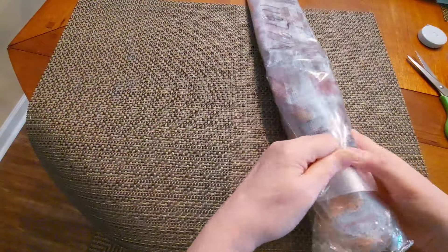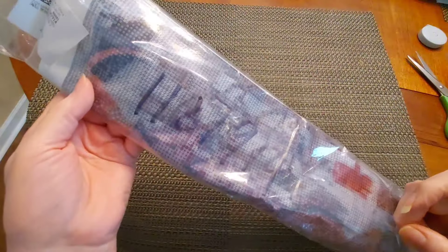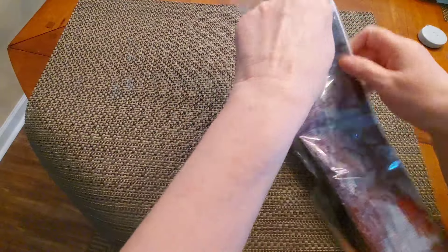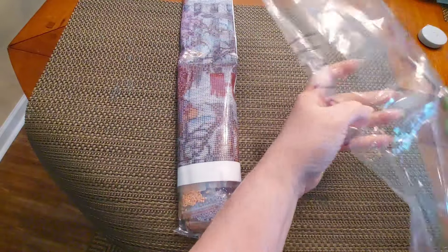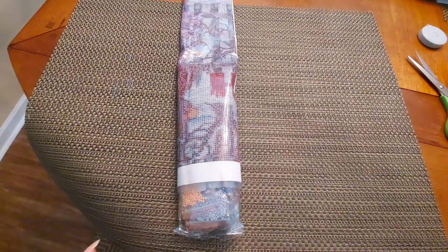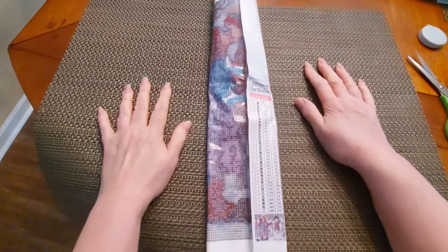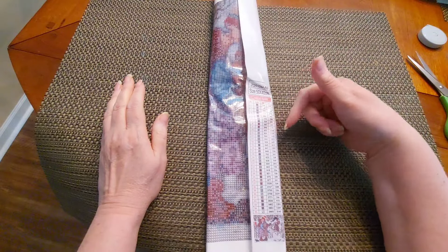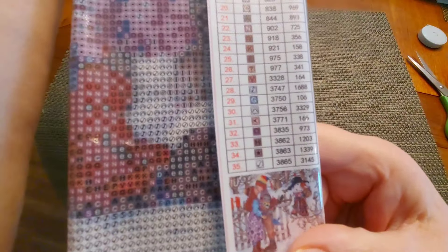Now we're going to get into this. I have been looking at this particular image for so long. I got a number on that — isn't that interesting? I'm sure it means something to them. This is a kind of a tall one here. It's only 50 by 40 but that was very large. We are going to have a lovely legend that's going to show us not only the DMC codes but also the amount of drills per color.